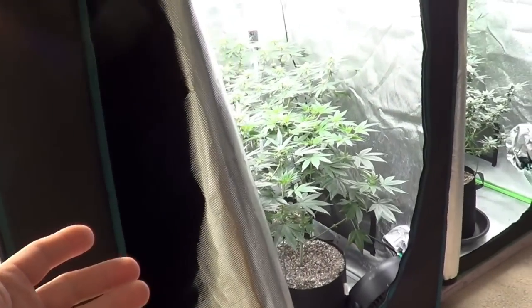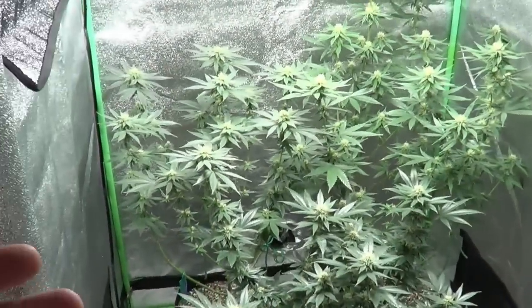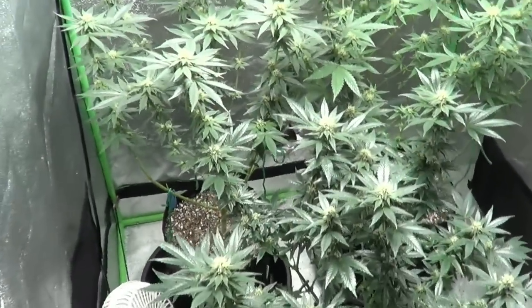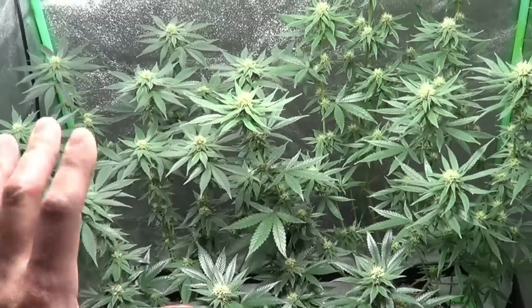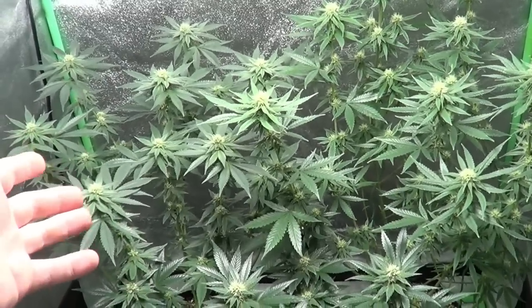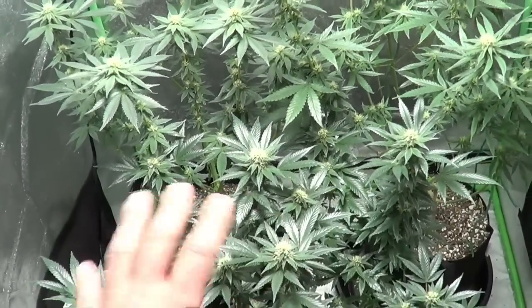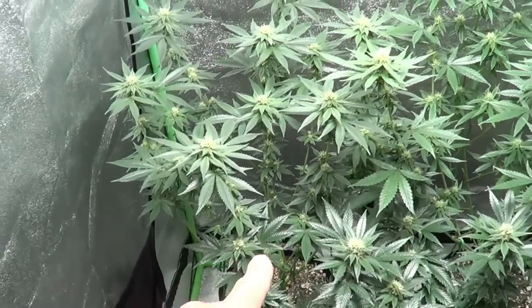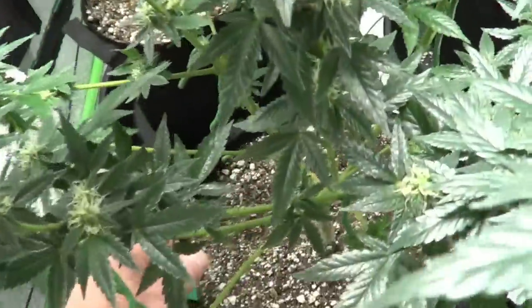We're going to start with the photo period plants this time instead of the autoflowers. In this tent here it's day 27 of flower. We have three photo period plants — I'm used to starting off with autoflowers. We've got three different strains: strawberry cream in the back corner, amnesia in the other back corner, and dieselicious in the front. All in three-gallon pots.